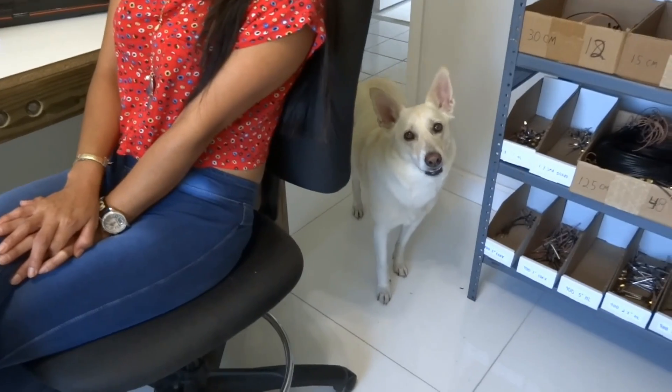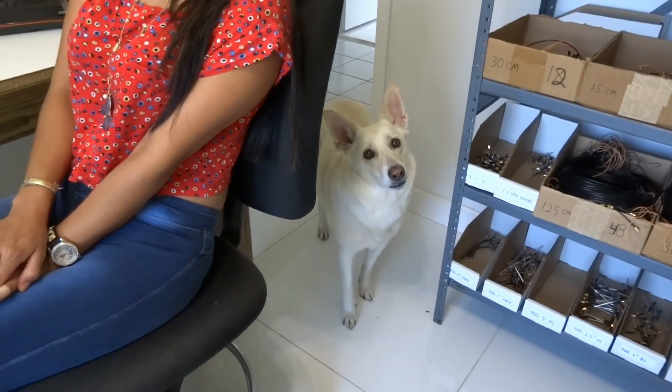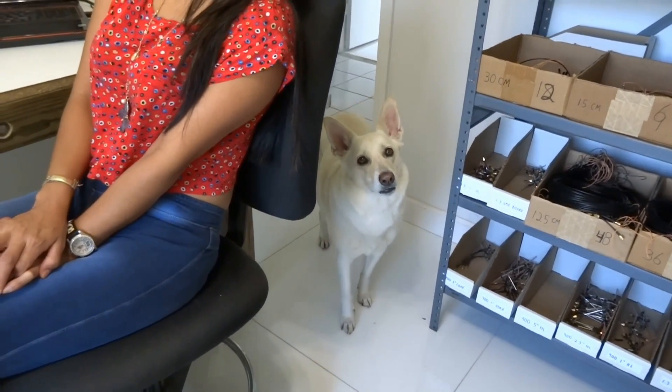It's time to range test the receiver, and this is always Kayla's favorite because we get to go outside and look at the LEDs on the receiver and see how far it works.